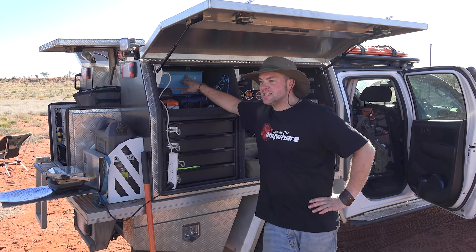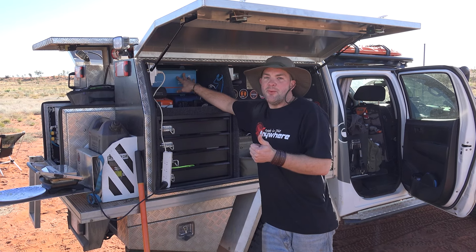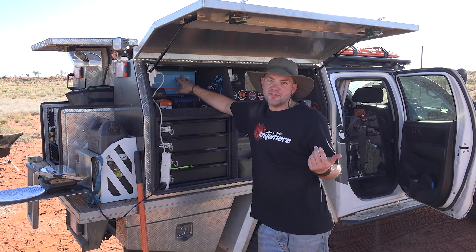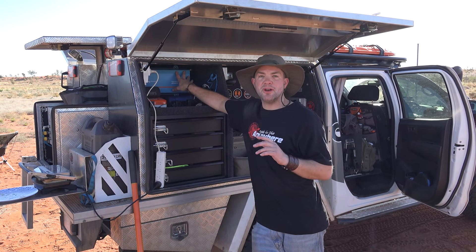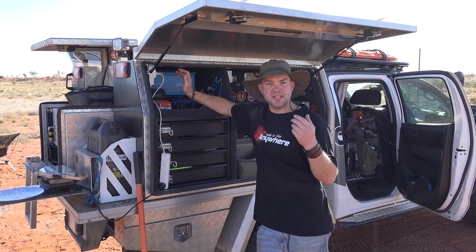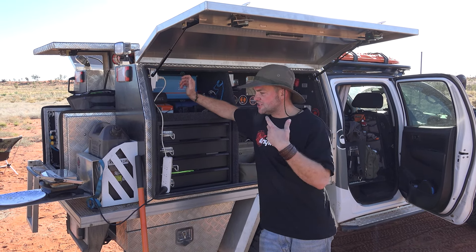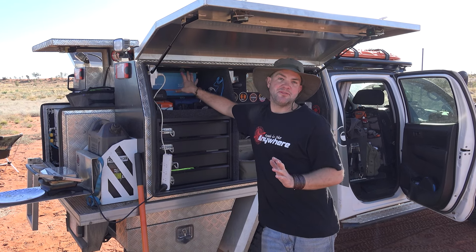Another cool thing about this inverter is that even though it's got more warranty, it only costs half of what the equivalent from Redarc would cost. So it is our go-to inverter for people who don't want to run big appliances, just want to charge things and do the occasional bigger load like a Nutribullet. Perfect inverter for it.